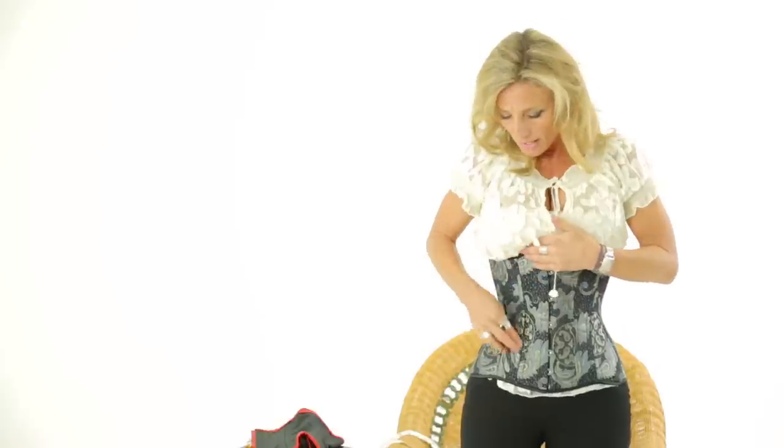It really comes down to your torso length. Just measure that, know that the corset is about 11 inches, and that should let you know if you'll be able to wear the 426. Thank you so much for watching — hope that helped! We'll see you back here on our YouTube channel, and until then, make sure you visit us at www.orchardcorset.com.